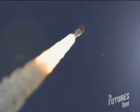Launch vehicles are always on a knife edge. You have to design everything to be just strong enough to do its mission, but not any stronger. Because if it's stronger, it's heavier, and that's mass we don't get to send to the moon with the astronauts.